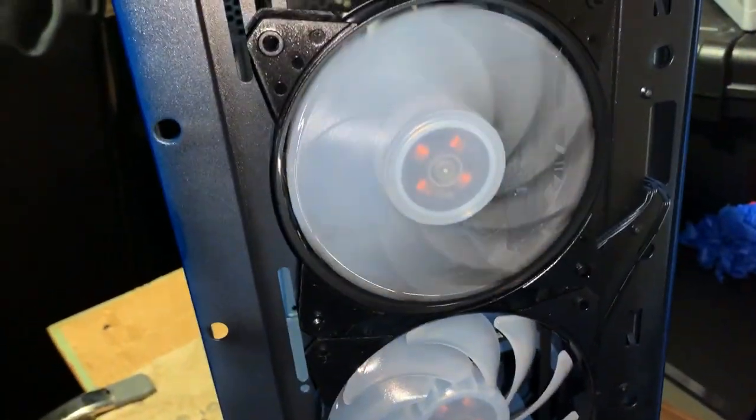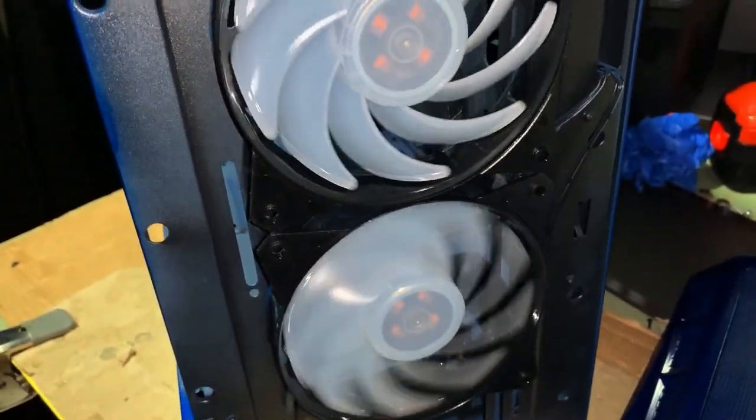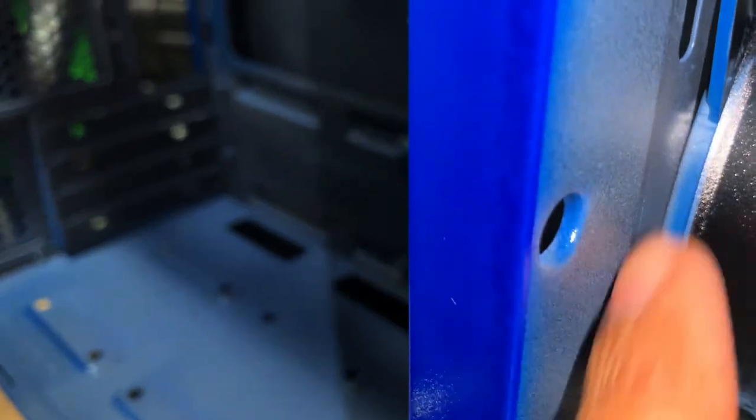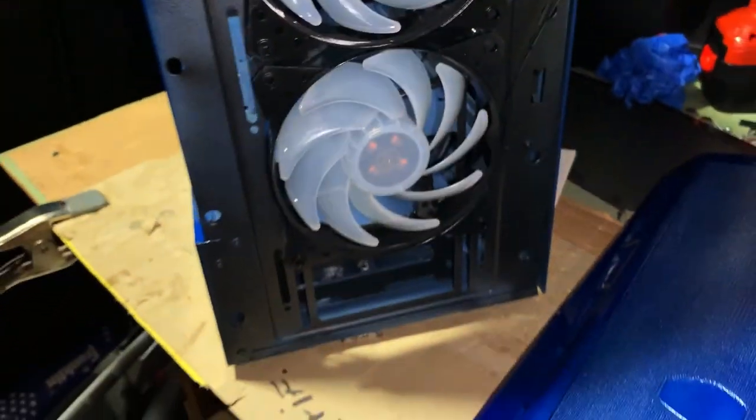Uncovering everything now — as you can see, the fans are absolutely fine. There's a little overspray but other than that it's just the outer shell cabling, which is okay.